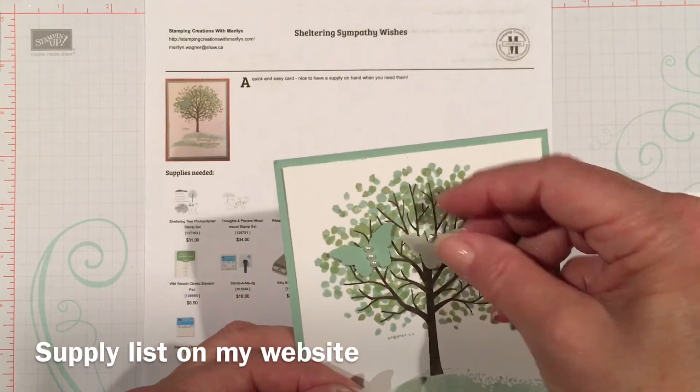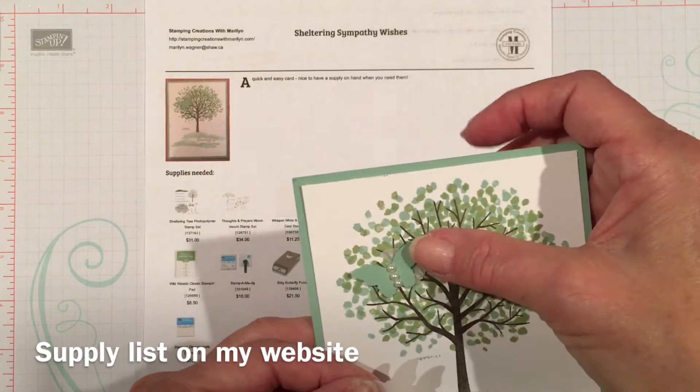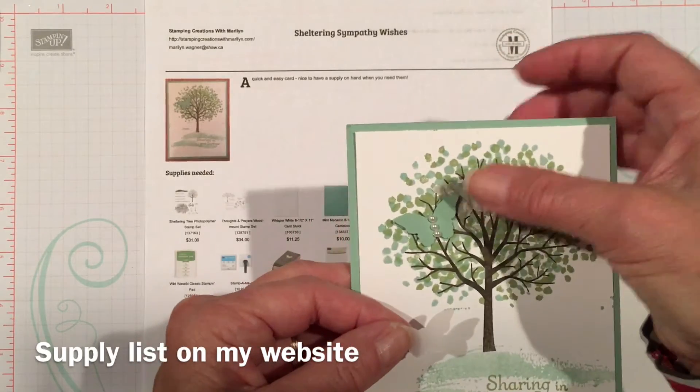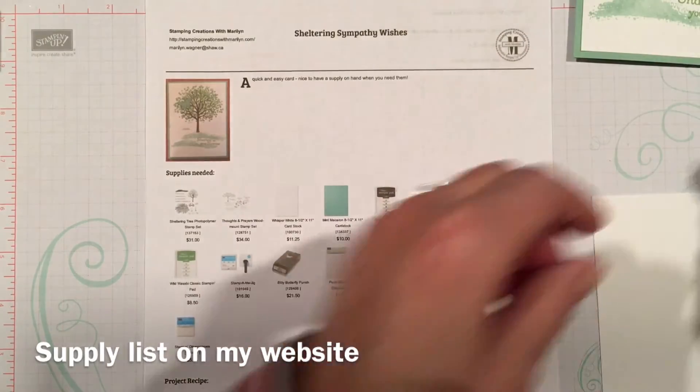When I did the class, one of the ladies asked if she could tuck a vellum butterfly underneath it, and it turned out great. It made it stand out a little more from green on green, so I'm going to do that with today's card.